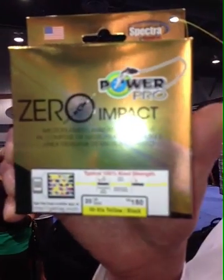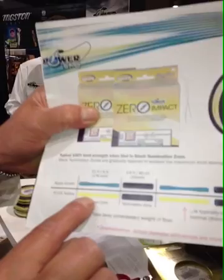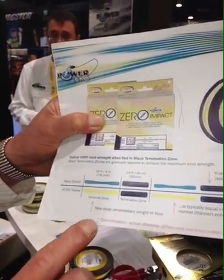Zero Impact is a line that boasts 100% knot strength as long as it's tied in the knot termination zone. If we go over here to this sheet, you can see that we have a 20-foot section of nominal zone, or nominal braid.